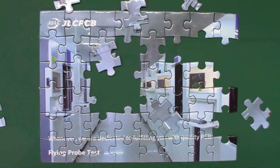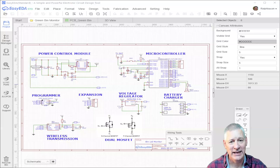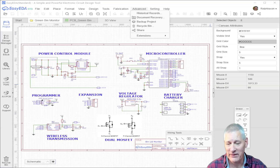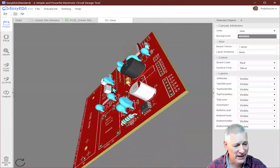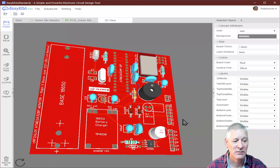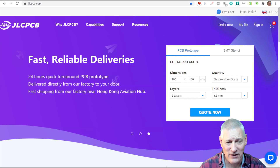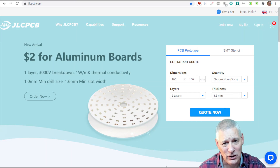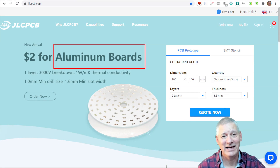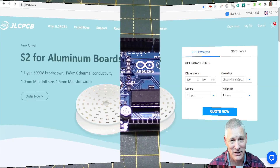If making a PCB is a bit of a puzzle to you, let JLCPCB help you put all the pieces in the right place. EasyEDA is an intuitive electronic design tool, and when you've done that you can convert it into a PCB and view it in 3D to see exactly how it's going to look before you order. It's easy to order from JLCPCB directly within EasyEDA — with fast reliable deliveries, $2 for five pieces including aluminium boards, and they can even assemble them for you at no extra charge.